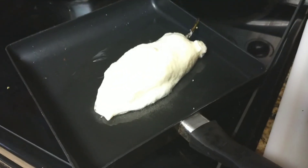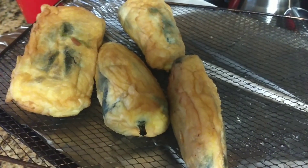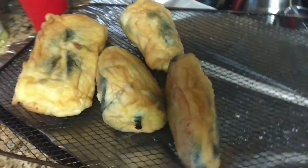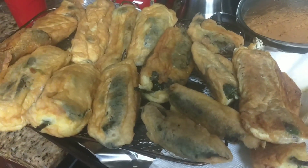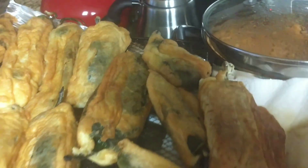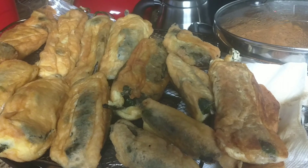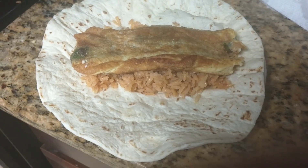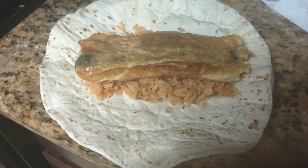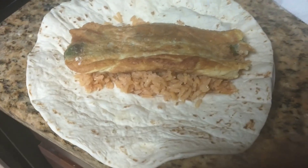I'm done frying — they look so good and came out just the way I like them. It's a lot of work but it's worth it for the flavor. You can make a burrito with a flour tortilla, add some rice, and put the chile relleno inside — oh my gosh, it's so good. You can also eat them with corn tortillas or in a tomato sauce base. Either way it's great!